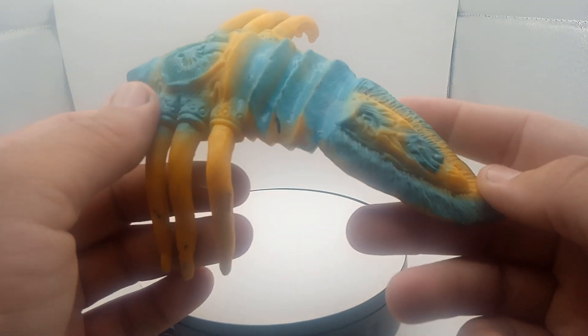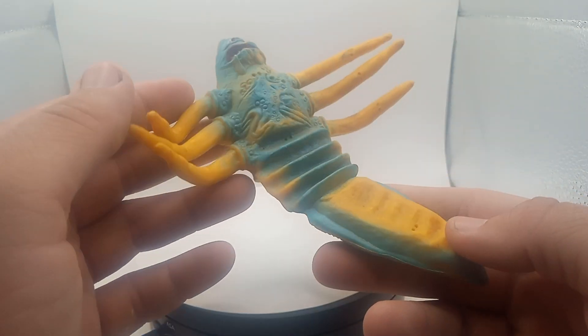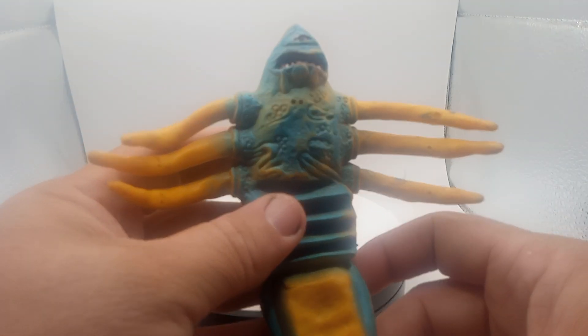Pretty cool, guys. I did not even know what this was — it was some kind of parasite. Do you guys have one of these? Remember what this is? Comment down below.